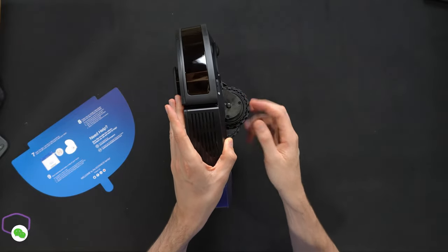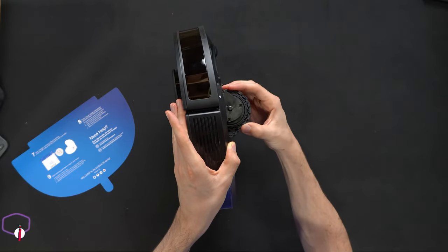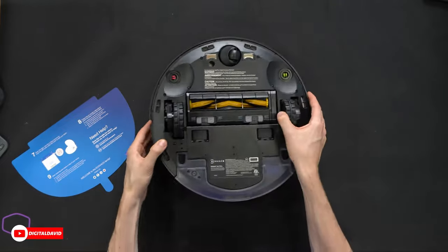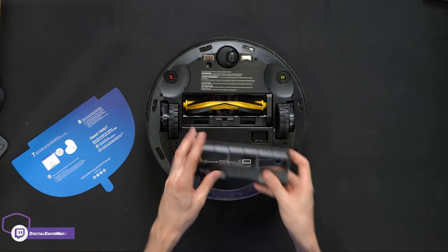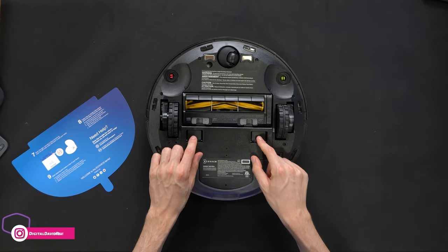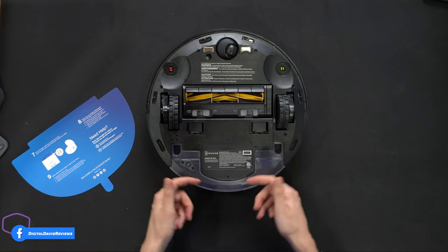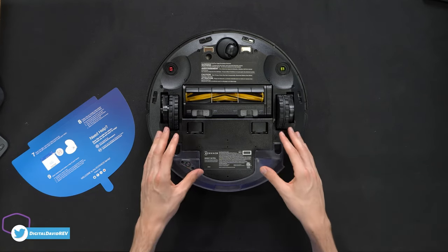The two drive wheels are really cool — soft yet durable with a nice tire tread design. They're basically airless tires with some cushion, almost like built-in shock absorbers, along with spring-loaded suspension. The main cleaning brush is easily removable for cleaning and detangling. We also have flaps so it can self-empty without you needing to remove the dustbin.